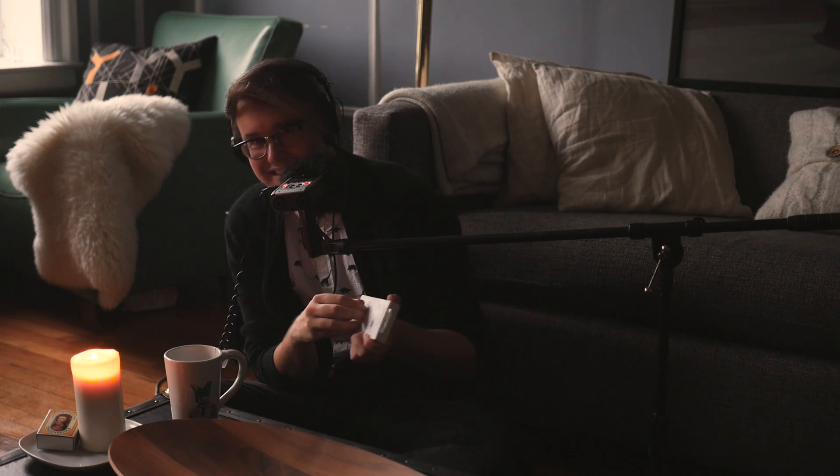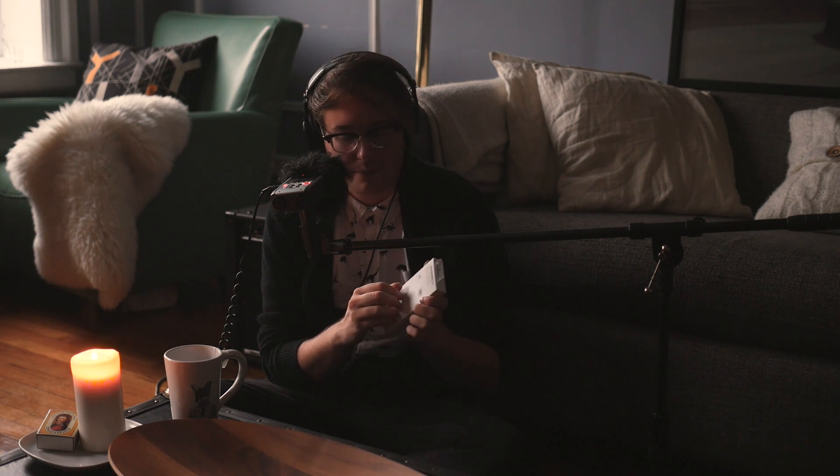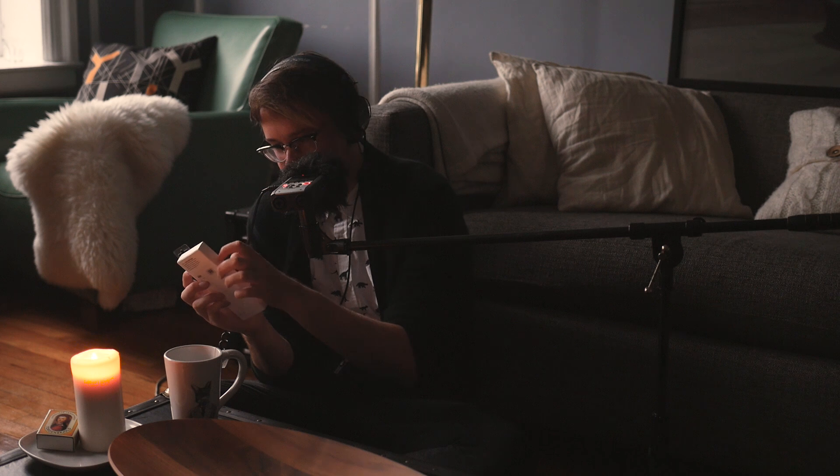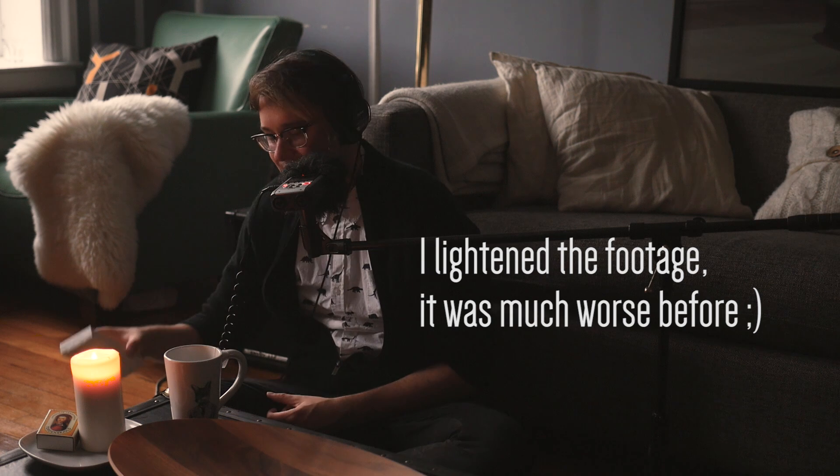This video is so moody — the lighting is so intense. I can't tell if it's getting darker or not. Oh well. I hope it's not too dark for you.